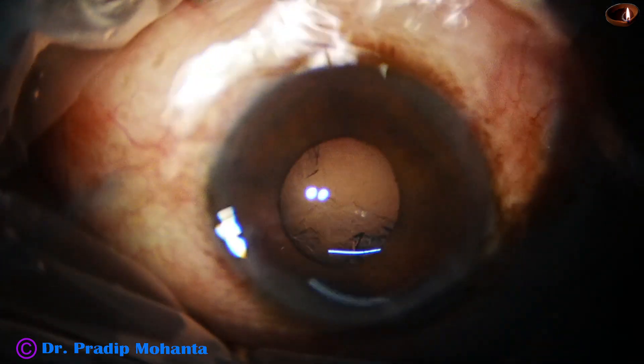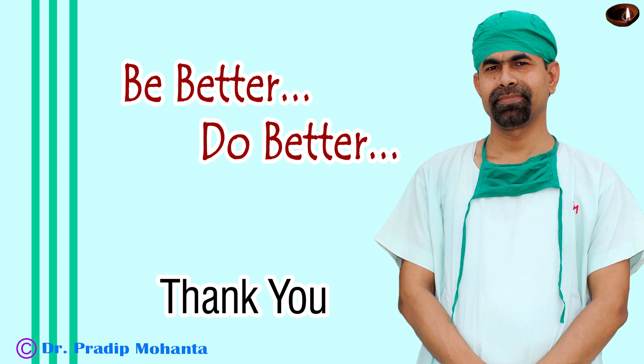Thank you very much for your attention. Hope this video will help you in managing such cases.